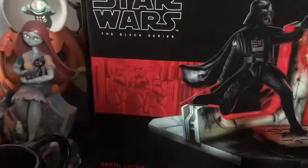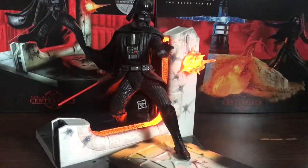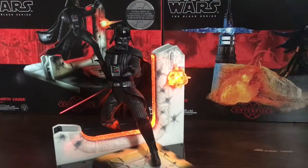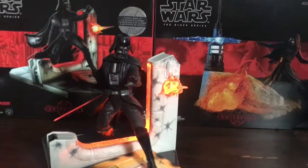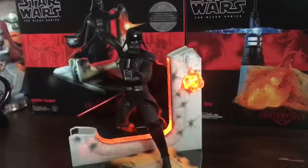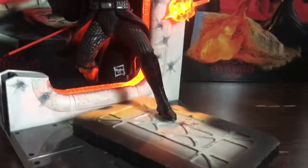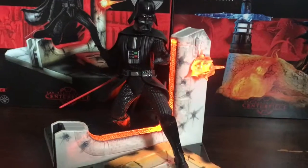Darth Vader looks nice and pretty cool. I'll probably have to get some stormtroopers to go alongside this, or maybe some dead rebels in the background. There are like five different Black Series centerpieces: a Kylo Ren, Darth Vader, a Rey, a Luke, and I'm pretty sure there's another one. These are really cool — it's a nice change from the standard Black Series boxes and figures, so this is going to go really cool with the shelf.